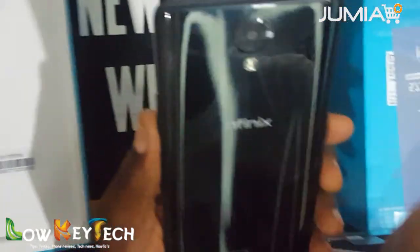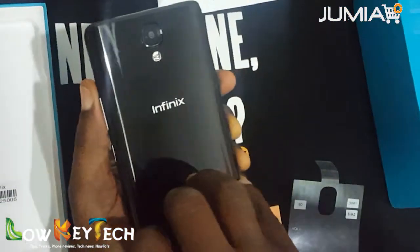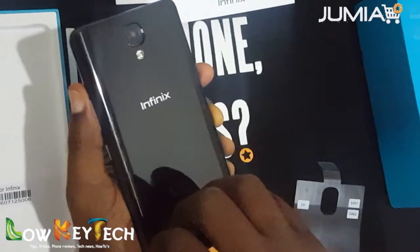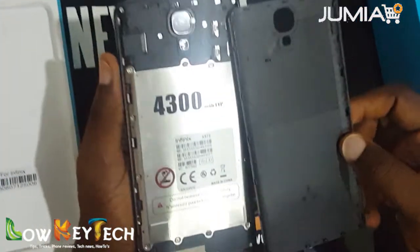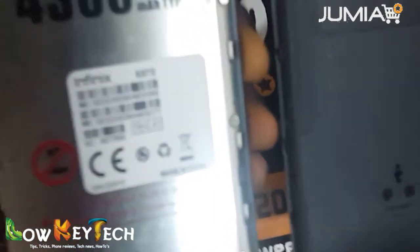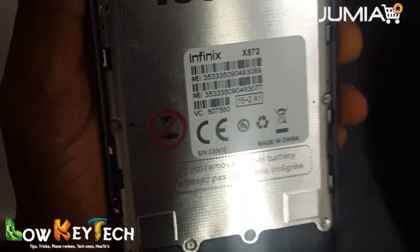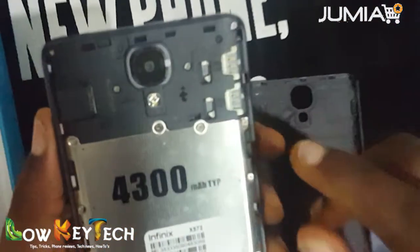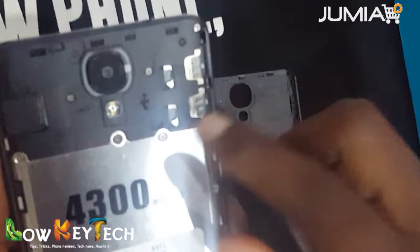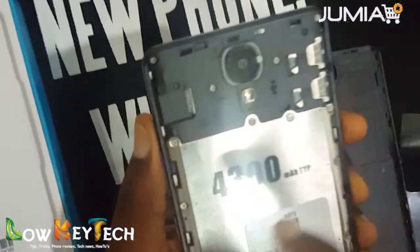Now looking at the phone's battery — it's an inbuilt battery, a 4300 mAh battery. The device supports two SIM cards, both micro SIMs. And here is the memory card slot where you can put the memory card.